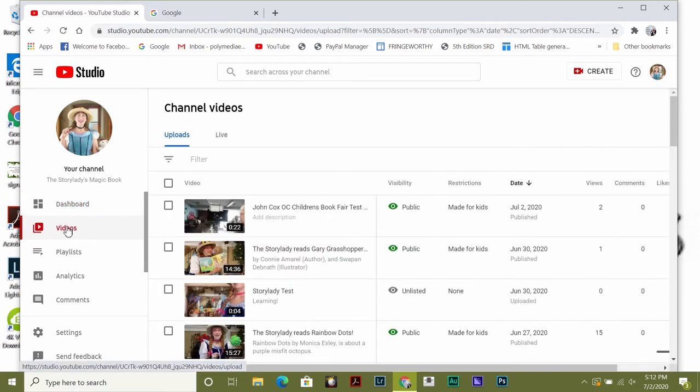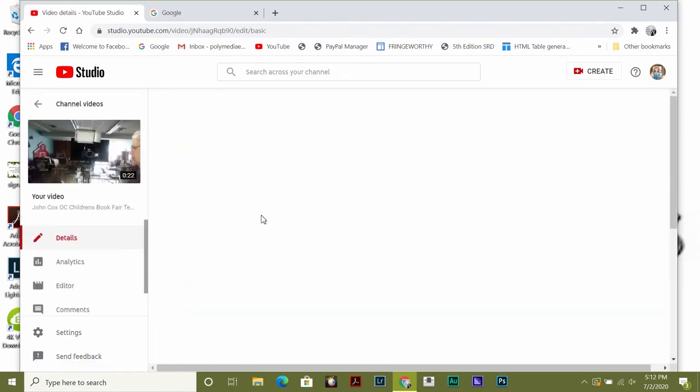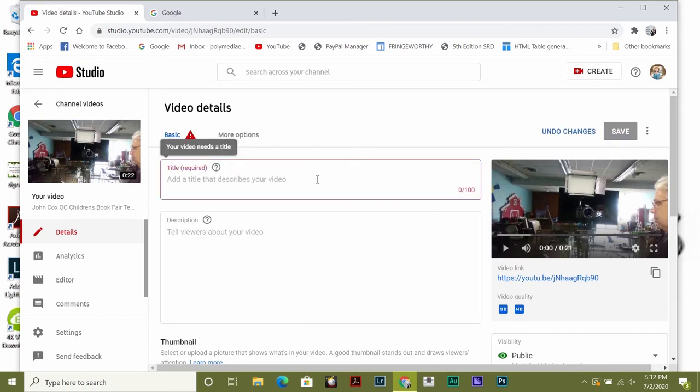Click on that little pencil right next to the picture — that lets you edit. And we're going to edit the title and give it a correct title here by highlighting, just like you always do. Make sure it's got your name. Then the name of your book.